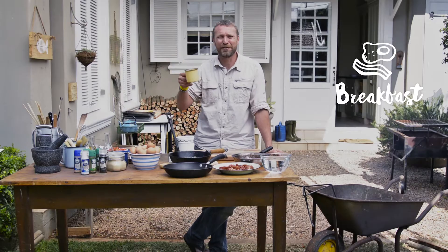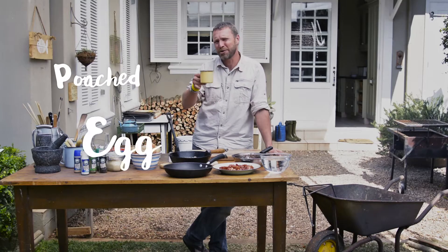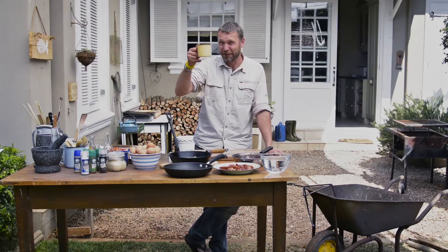There are two things I can't do without in the morning: my coffee and breakfast. Today I'm going to show you how to make a poached egg on the open fire — it's called a tin cup breakfast.